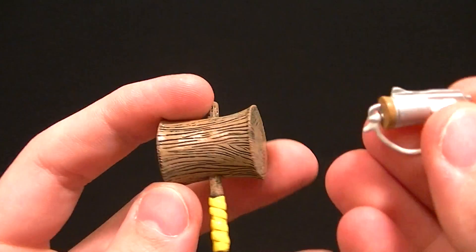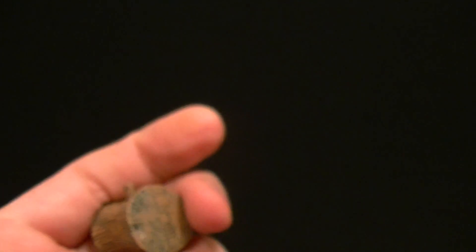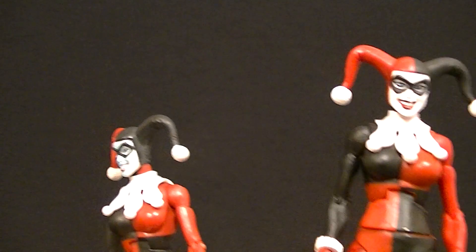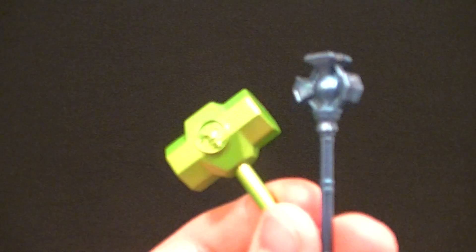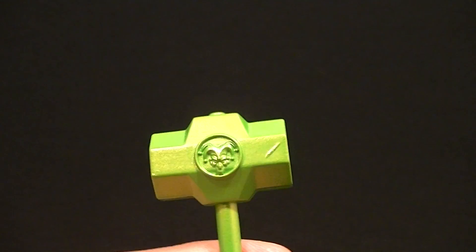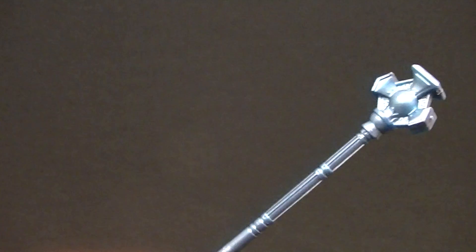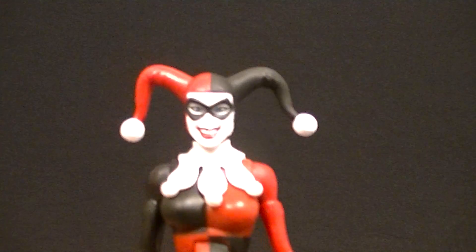They both come with the same accessories — the pistol with the cork fake rope, which is unfortunately a cork but still a nice accessory, and the big mallet which looks pretty good. I also have these extra accessories with my original release Harley, but I think I just threw these in because I had spare accessories and thought they'd work with her. This is I think a DC Direct Joker accessory or an old Super Heroes Joker accessory, and I don't remember what the other one is from. So we're going to use this one for the review.